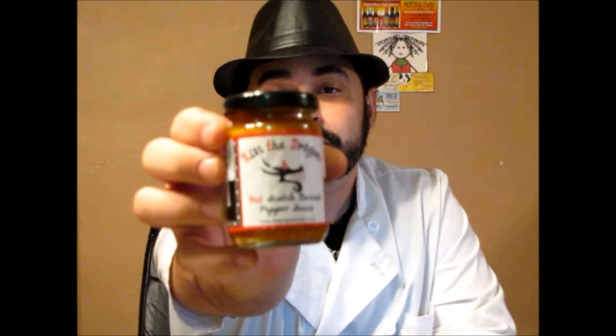This one, of course, their sauce is Fire Dragon Foods. I'll leave a link down in the description, as always. This sauce is called Kiss the Dragon — it's their Hot Scotch Bonnet Pepper Sauce.